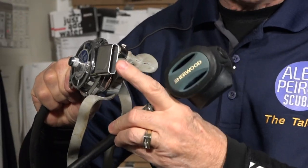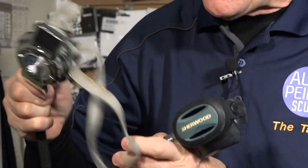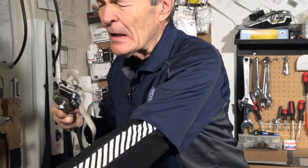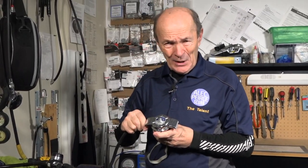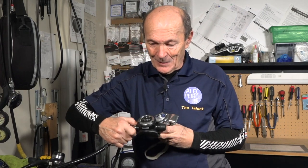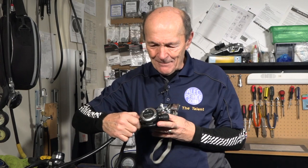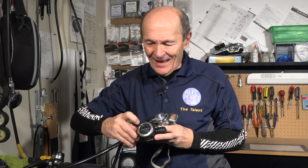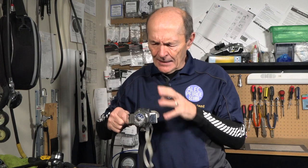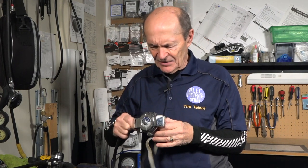Even the exhaust is chrome on the vintage unit. Everything except the rubber mouthpiece is chromed brass — solid metal chrome brass. However, I notice even on this fairly modern regulator made of black plastic, they've put on a chrome-colored plastic ring. I guess that appeals to the old guys — can't get away from it, chrome is beautiful.